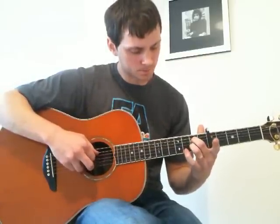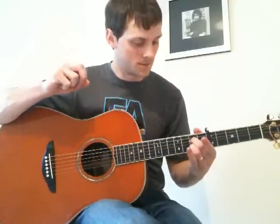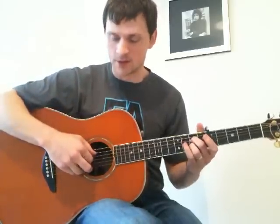And the outro, the ending — he just plucks with that shape: 2, 4, and 5, and then bends the 2 and the 4 up and down, just at the end.